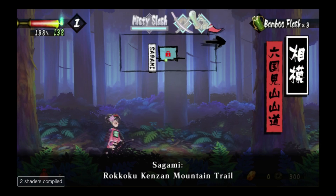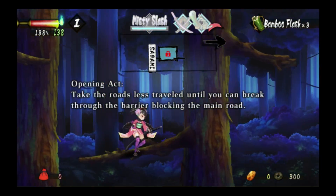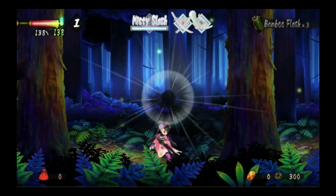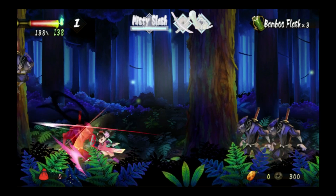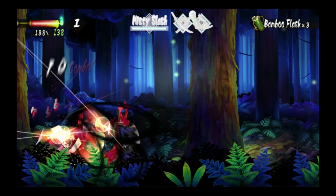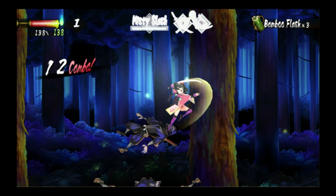And this right here is Muramasa Rebirth — an enhanced version of Muramasa the Demon Blade with a better translation and DLC content. There's a bit of audio crackling, but the game runs reasonably well on Vita 3K. As it stands right now, the best version to play on the Steam Deck is the Wii version, but hopefully when Vita 3K gets more development, the Vita version will be the definitive version to emulate.